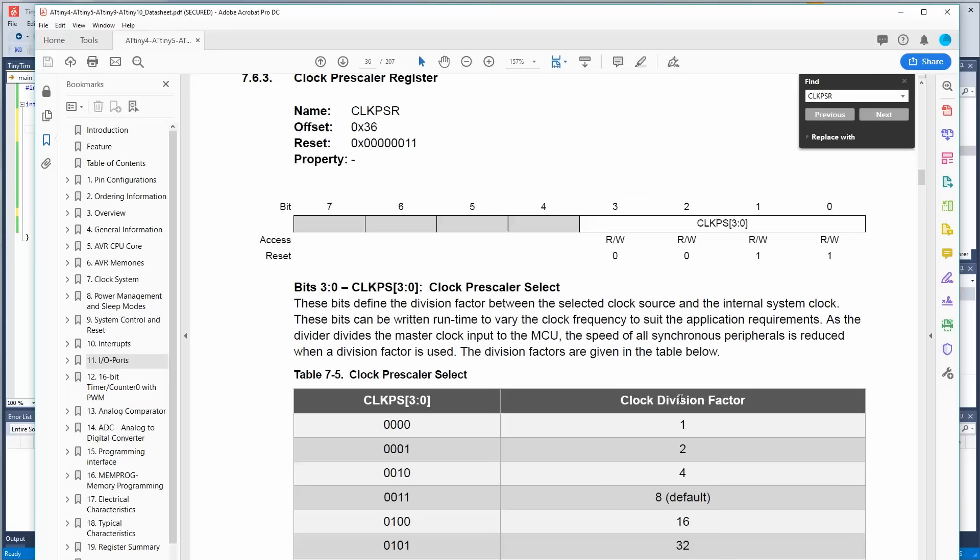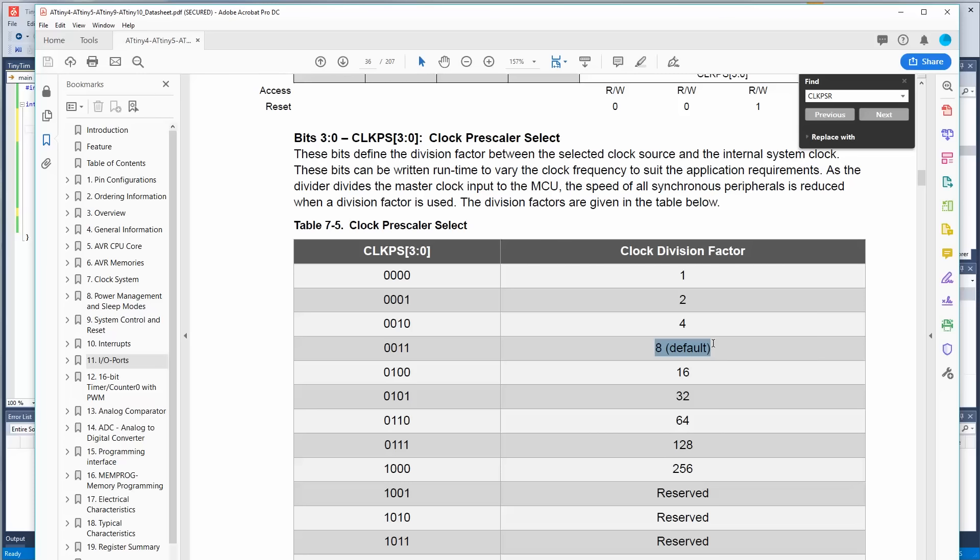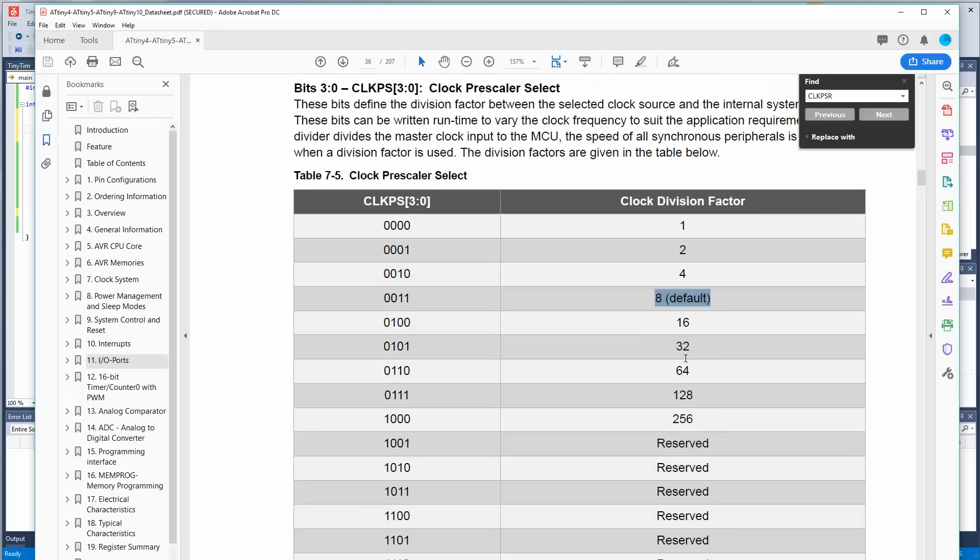The clock prescaler register is the division factor: 1, 2, 4, 8 — 8 is the default. So 8 MHz divided by 8 means it's running at 1 MHz. If we want the full speed out of this thing, we need to change this register to zero — no divider equals 8 MHz.